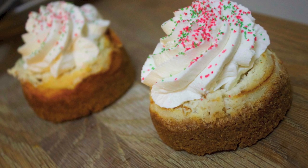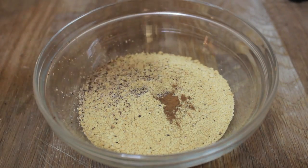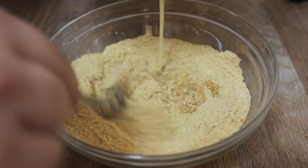Here I have some graham cracker crumbs which already came crushed in a box. To it I added some fresh nutmeg, some cinnamon, some melted butter, and what we're looking for is a wet sand texture.